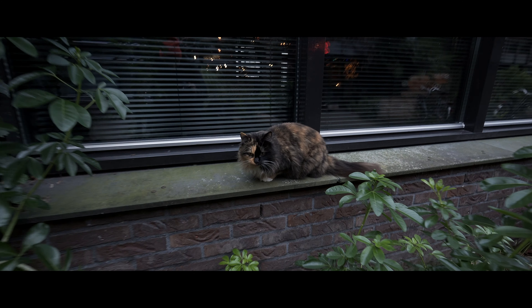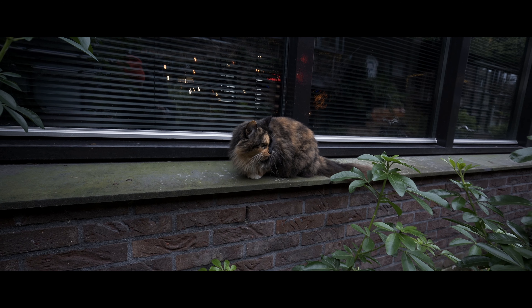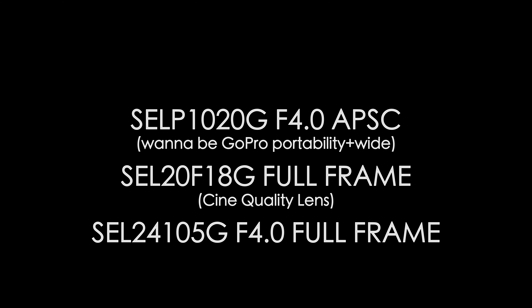It's Christmas and I'm ready to make a change. Here is my arsenal: the Sony 10-20mm f4.0 APS-C lens, the Sony 20mm f1.8 G lens (full-frame), and the Sony 24-105 G f4.0, which is also full-frame. So you could say I've got a 16mm to 420mm range.